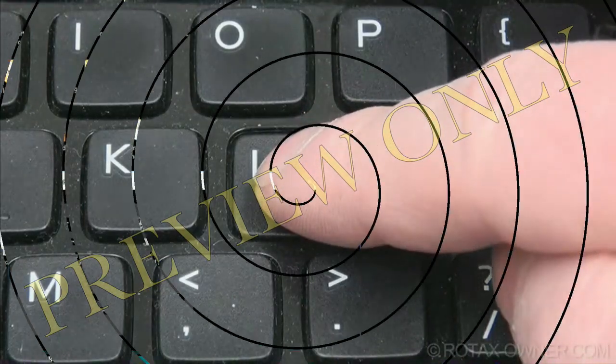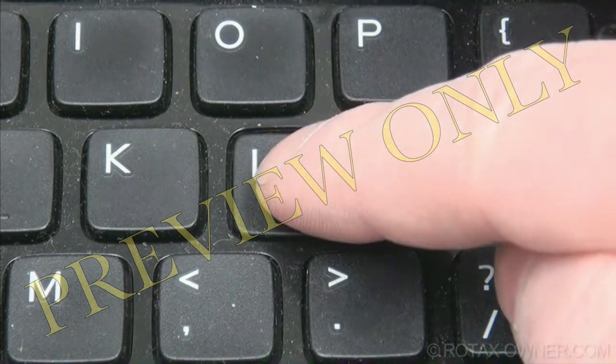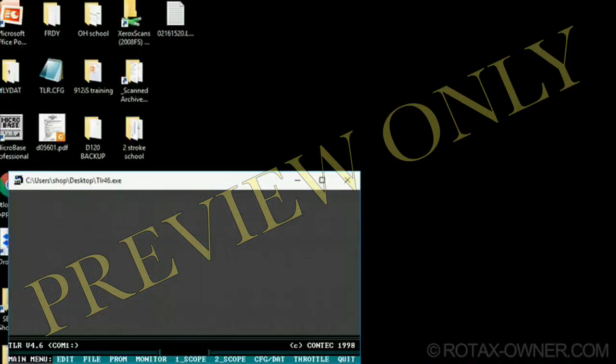Next, press the L key to begin logging, and close the current log file by pressing the L key once more. Then quit the TLR software.